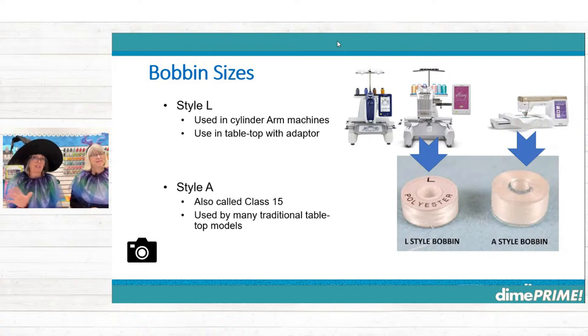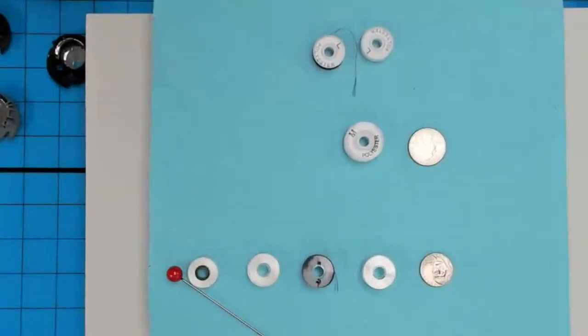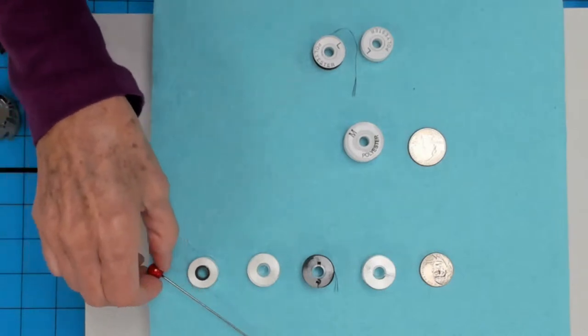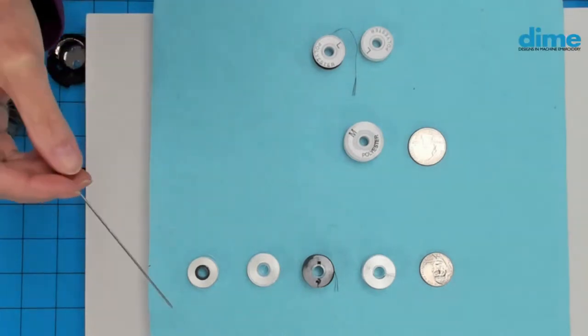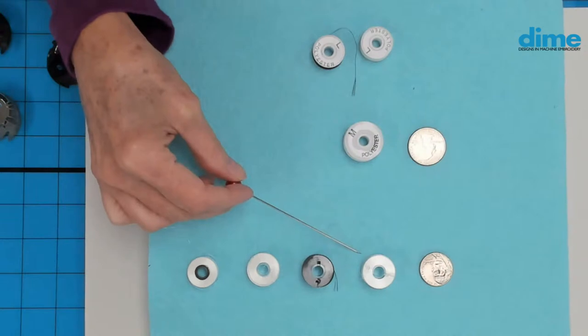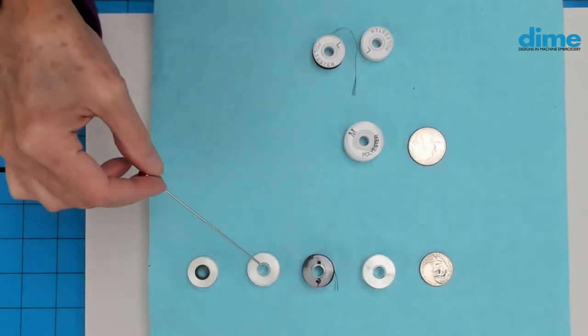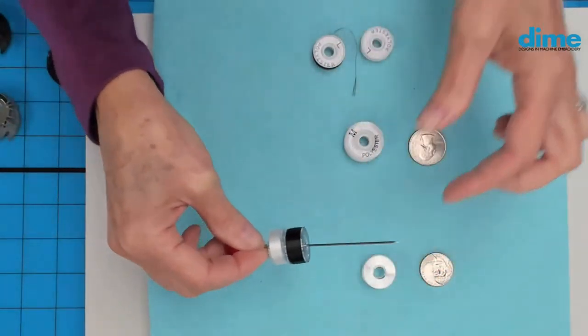I have a pet peeve when they give two names to the same thing, like Style A and Class 15 — can we just stick with one? It's kind of like the needle names: 75/11. So let's take a look at the different types of bobbins. You had a really great analogy, Debra — a nickel and a quarter can help you identify bobbins at a glance. The nickel is about the diameter of the A's and the L's, and the main difference is the thickness — the height.